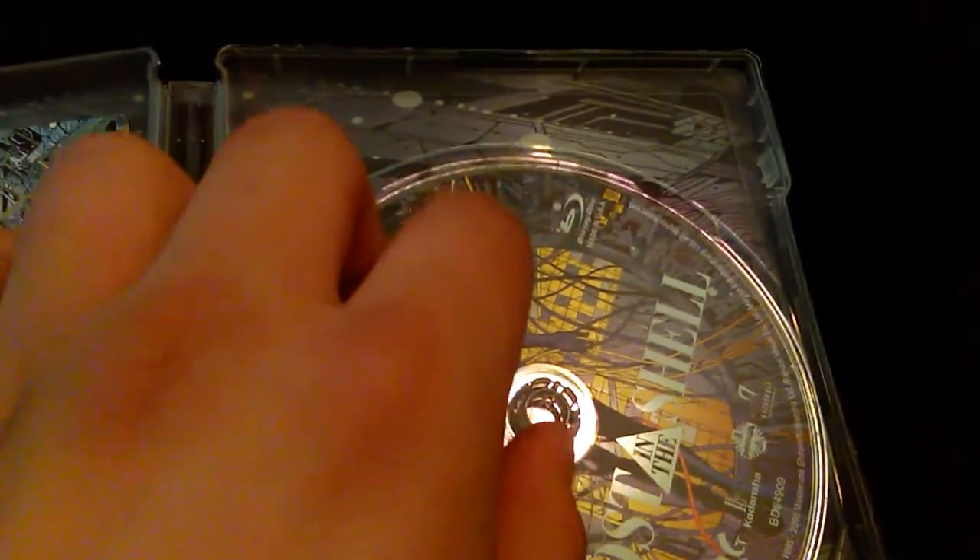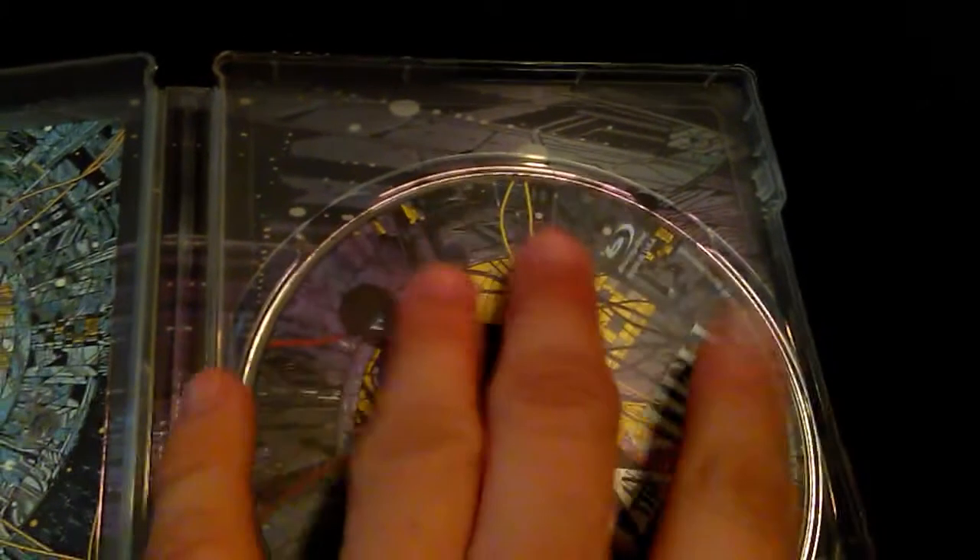Now let's open it. Whoa, would you look at that? It's got the shell code inside. I think it looks better like this. Looks awesome, doesn't it?